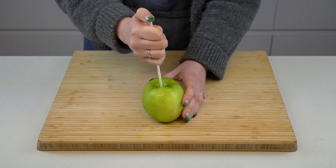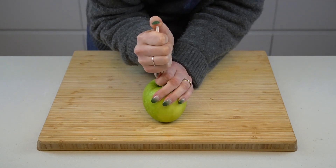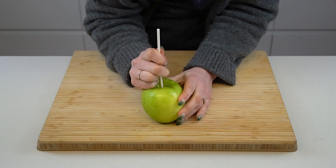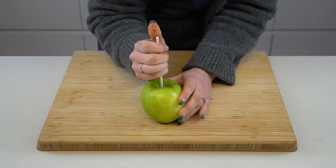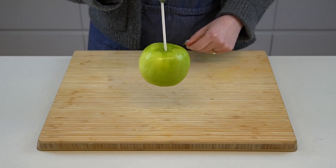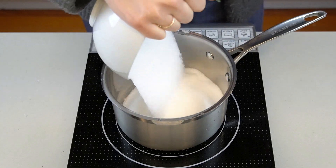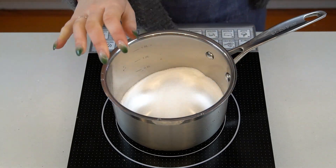First, prep your apples. All you need to do is spear the apples through the stem end with some lollipop sticks, popsicle sticks, or even a single chopstick. You want to ensure that the apple is speared about halfway down — you don't really want the apple to fall off the stick while you're dipping it in molten sugar. Finally, set a small dish of water and a pastry brush next to the stove.